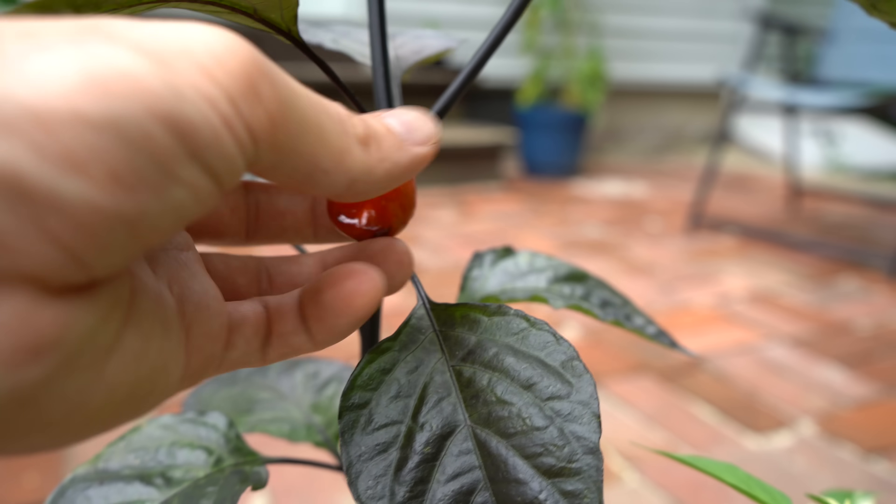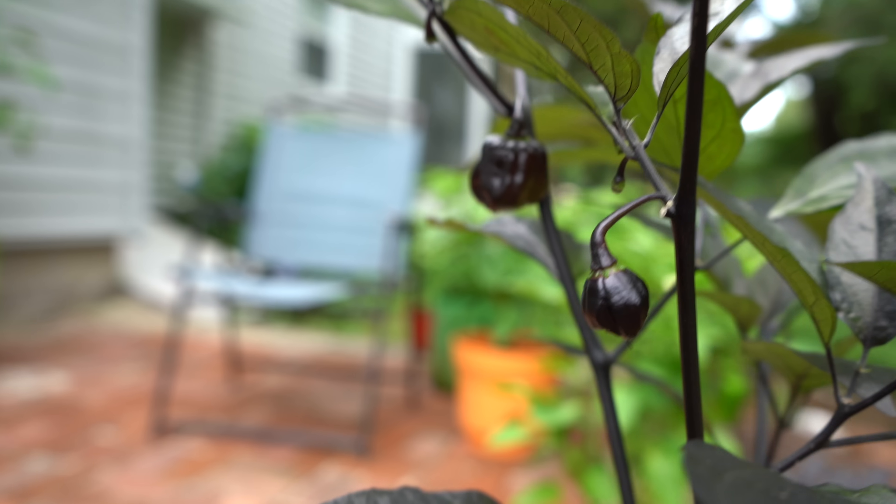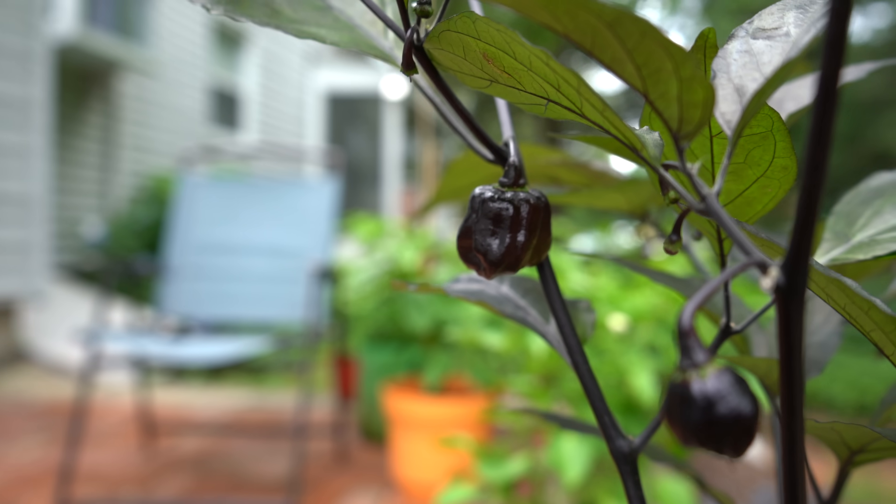In a similar vein, when your plant is full-sized and you have ripe peppers, you should pick them promptly. As soon as you're ready to use them or they're fully ripened, pick them off the plant — that will encourage the plant to produce more flowers, more pods, and ultimately lead to higher yields.